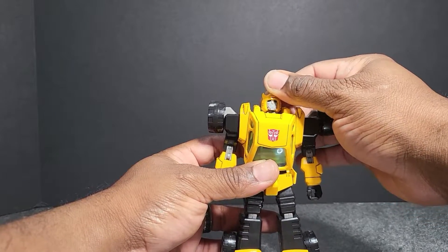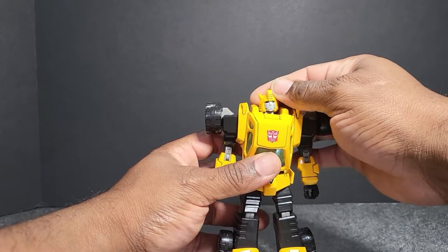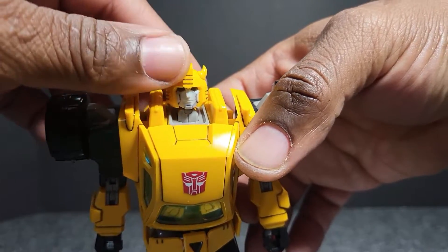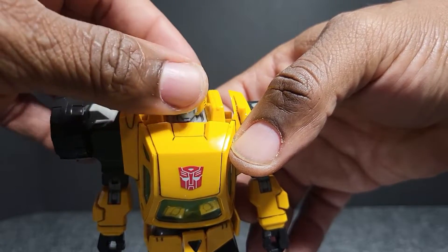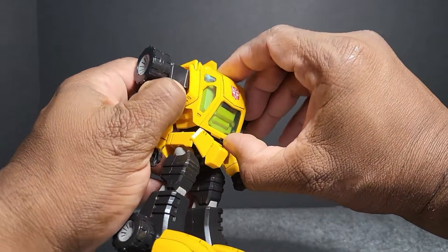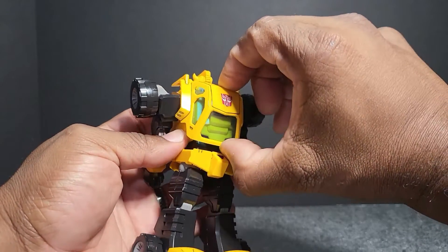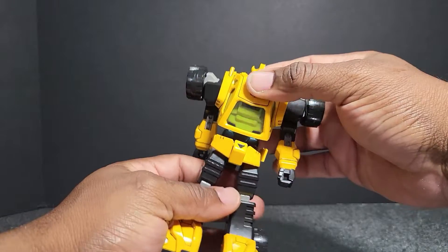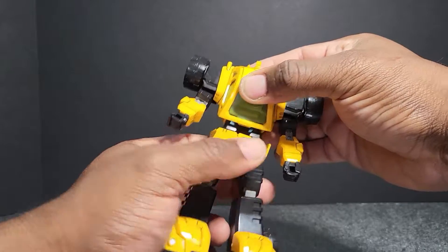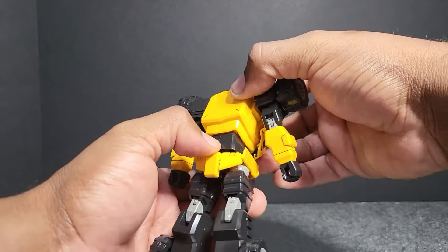His head can go fully down, a good amount of up, and can do a full 360. His neck can also move up and down for an extra look downward. The chest plate can move up and down out of the way, and it can rotate side to side so you can get some motion out of it. He also has an ab crunch — you can stretch just a little bit, giving you a good range of leaning motion.